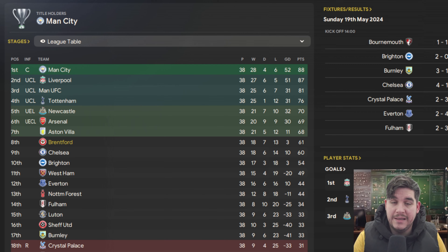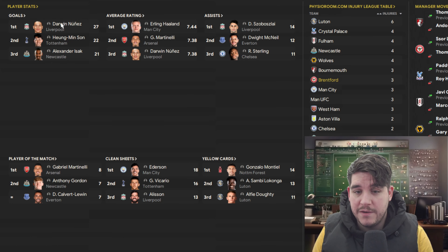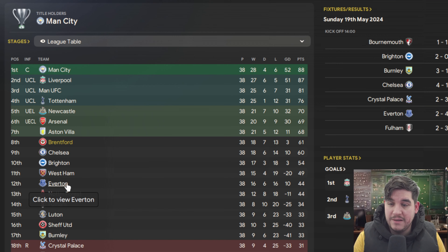11th up to 8th place — still 3 places higher than our media prediction. Don't forget we aren't spending any money or bringing any players in, just going with the tactic and the team as we are. 18 wins, 7 draws, 13 losses, a plus 3 goal difference and 61 points on the board. For context, Everton finished 12th without this tactic, so the fact we finished 6th with them is fantastic.